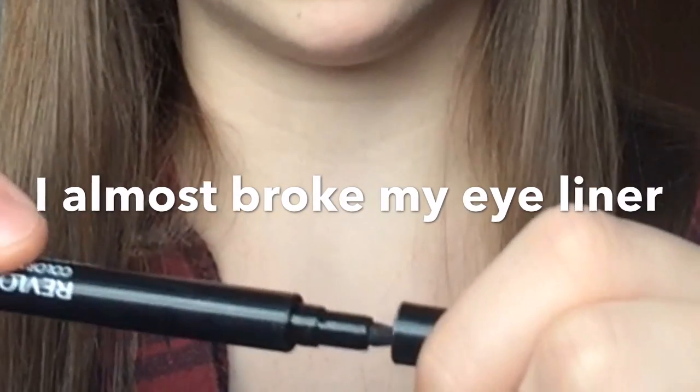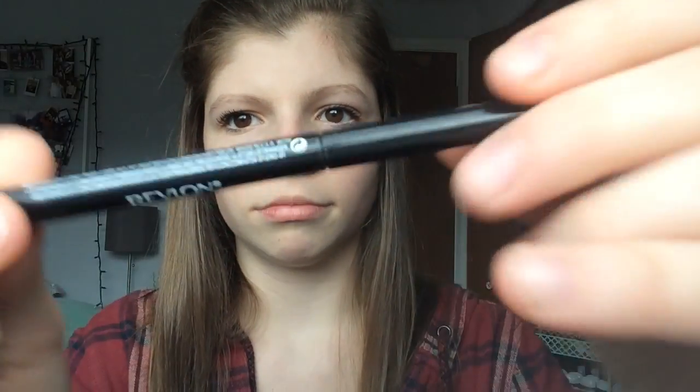Next I have my two eyeliners. They're both from Revlon. This one's a liquid, and the other one's just a regular eyeliner.